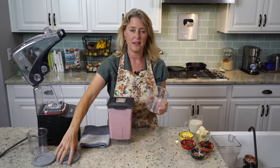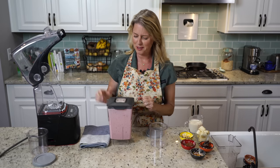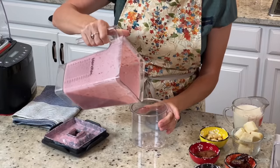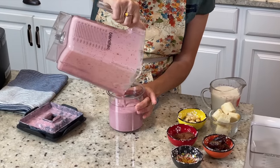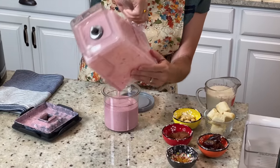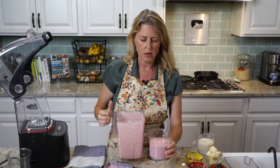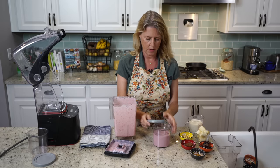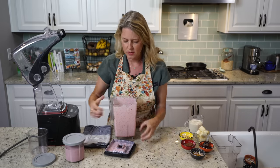I've got my Ninja Creamy canisters here, and I'll show you the Ninja Creamy in just a minute once we get these two things blended up. These are enough for two people — it's almost a pint that this makes. There's a max fill line on the jars that you don't want to go above, and then we're just going to snap that down and set it aside.